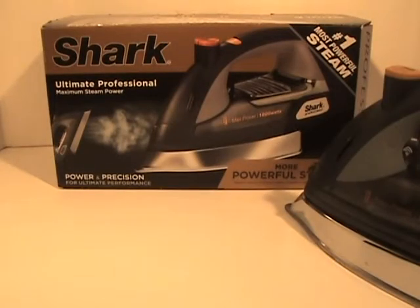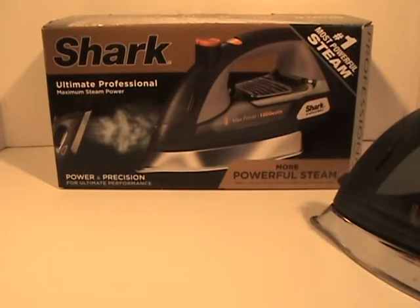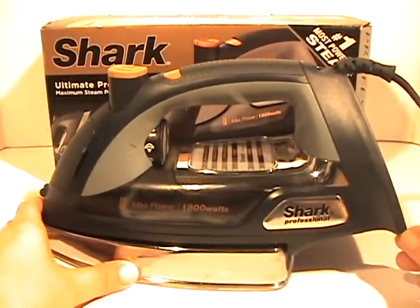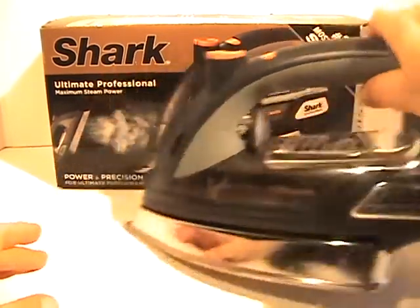Hello everyone, this is Kristina from Two Howling Monkeys, and I wanted to show you my latest purchase. It is a Shark iron — this is the ultimate professional version of their iron. Here it is, I pulled it out of the box to show you, and I'm really impressed with their latest design.